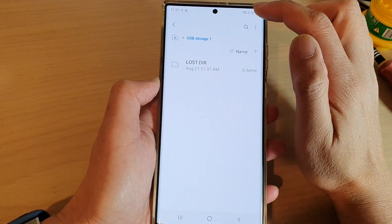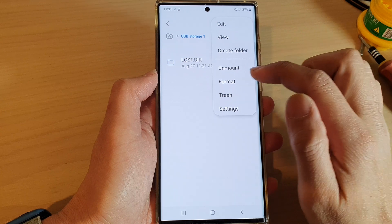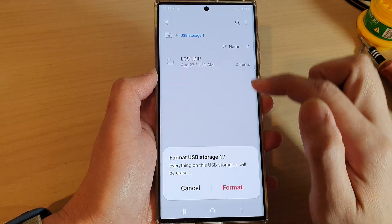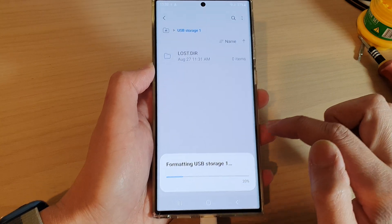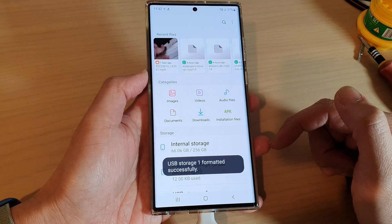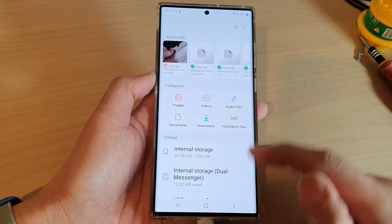Another way you can format the drive is by opening up the drive, then tapping on the More button at the top. In here you will also be given an option to format the drive. And that's it — those are two different ways how you can format your USB drive on the Samsung Galaxy S22 series.